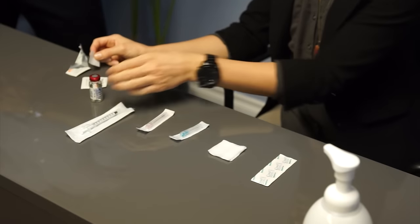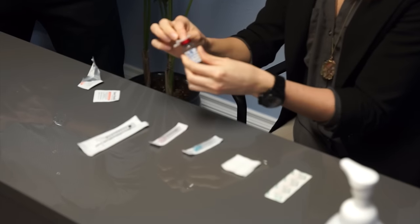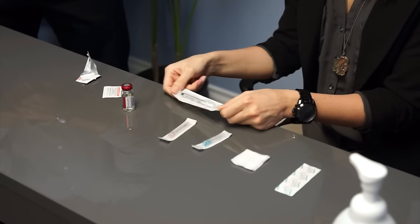The first thing you want to do is clean off the top of the vial of testosterone. The vials of testosterone are multi-use, meaning you'll usually get about three to four different injections out of each vial. So each time you use it, you want to clean off the top.